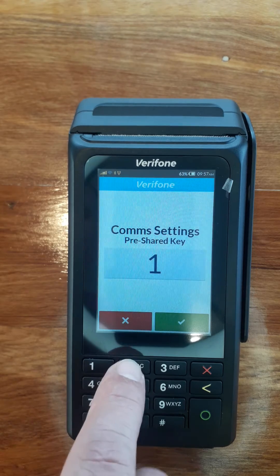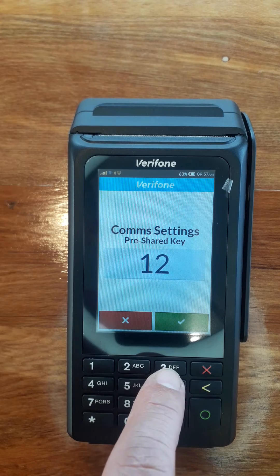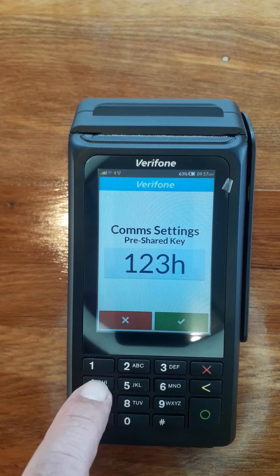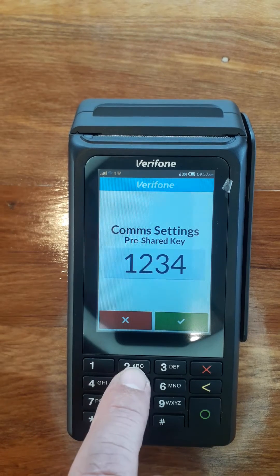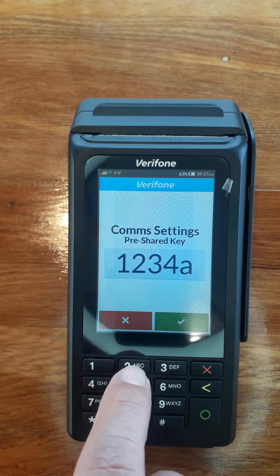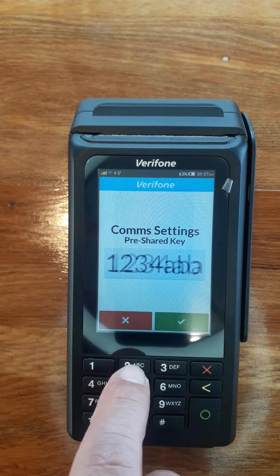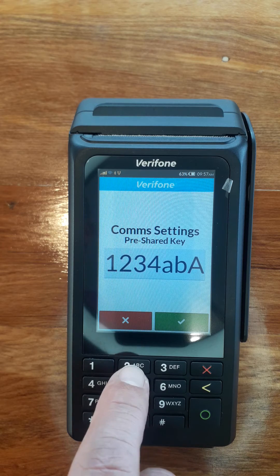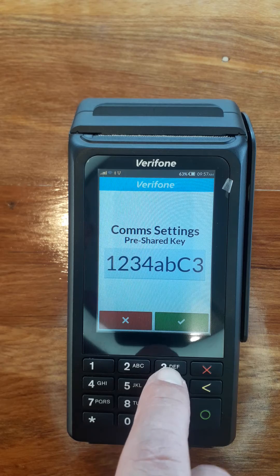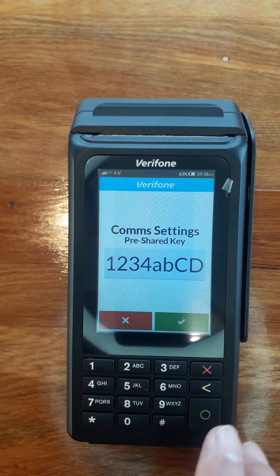So keep pressing the buttons until you get to the right character. For example, to get a 3, keep pressing until a 3 comes up. If you've got something else in the key, just leave it for a second and then do it again — it will move on to the next character. We're going to go for a capital C here, and then a capital D. This is our password for our guest network.